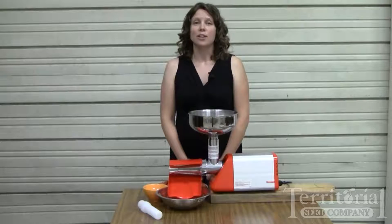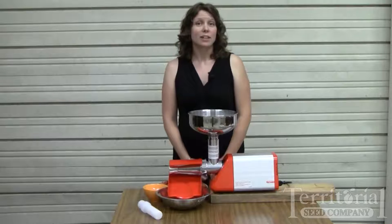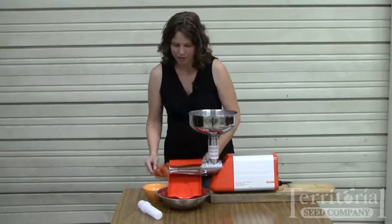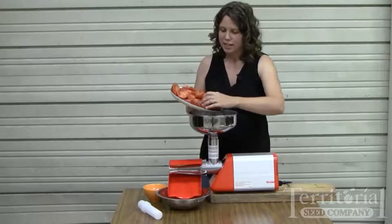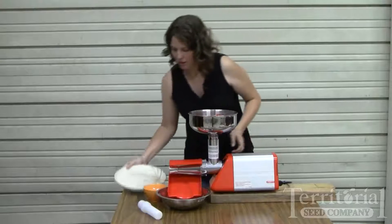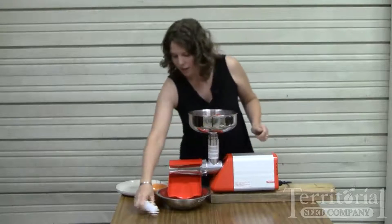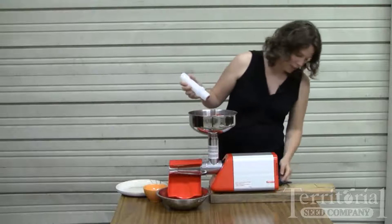It's made in Italy, where they certainly know a thing or two about processing tomatoes and making sauce, and you'll find it's very easy to use. I've got our tomatoes already sliced up. You're going to catch the skin and seeds on the side, and the juice will come out in front — and you just turn it on.